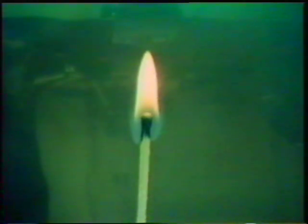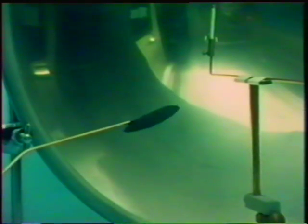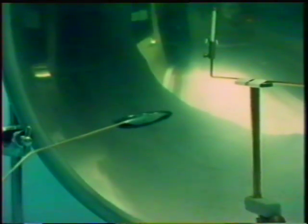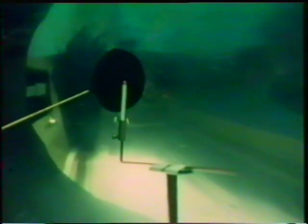Reflected infrared radiation is being concentrated by the mirror onto the head of the match. We can prove that it's radiation reflected from the mirror which is igniting the match, by putting this mask - black on one side and shiny on the other - between match and mirror. Nothing happens until the mask's moved away.